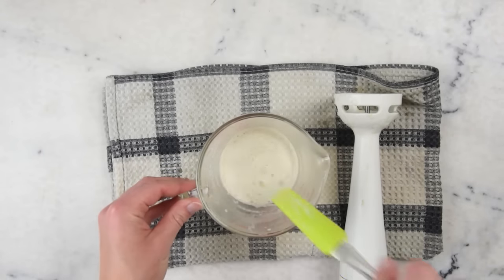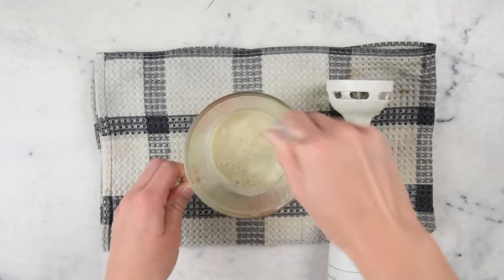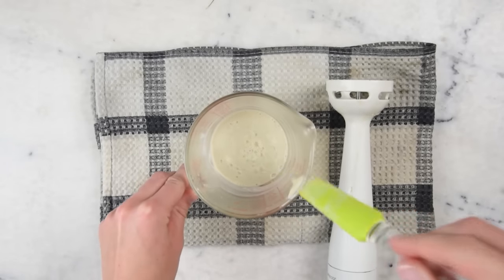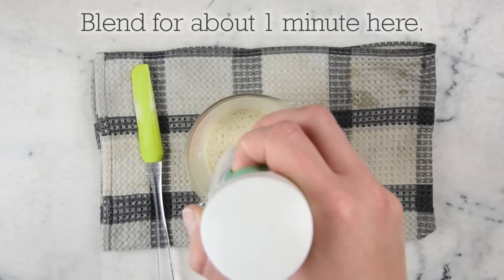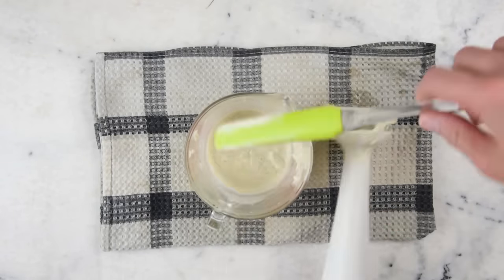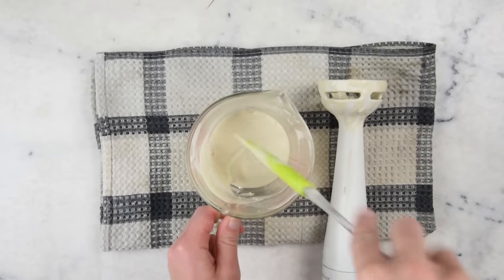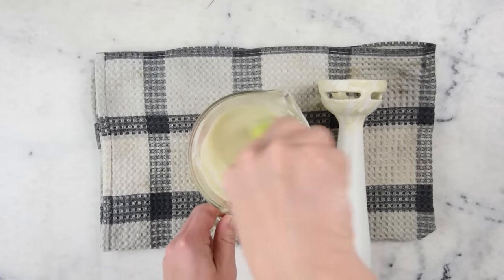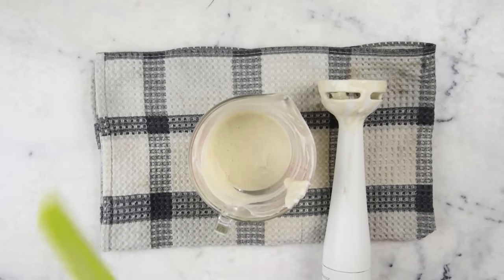I'm going to walk away for about 10 minutes and come back and check on it. After 10 minutes, this really hasn't thickened up much at all — still just the consistency of water. So we'll give it another good blending, then leave it to cool some more. It's actually already starting to thicken up. When you're using your immersion blender, you need to be careful not to pump too much air in — angling the blender to the side is not great practice. We'll give this another quick blend and then leave it for a little while longer.